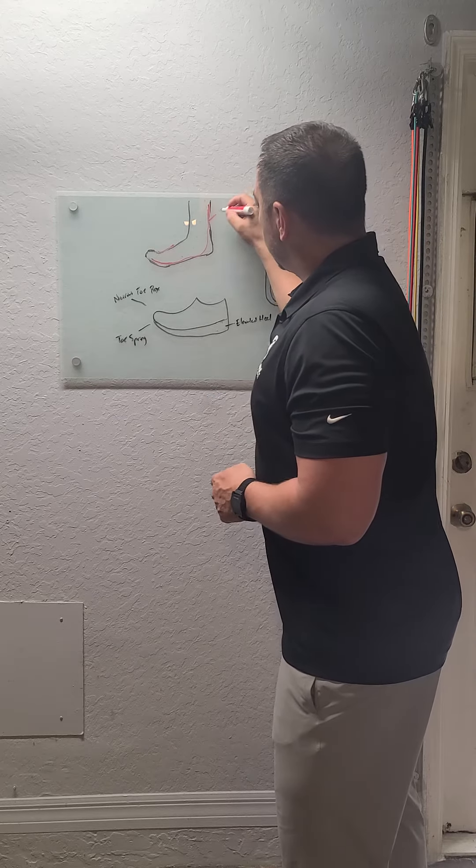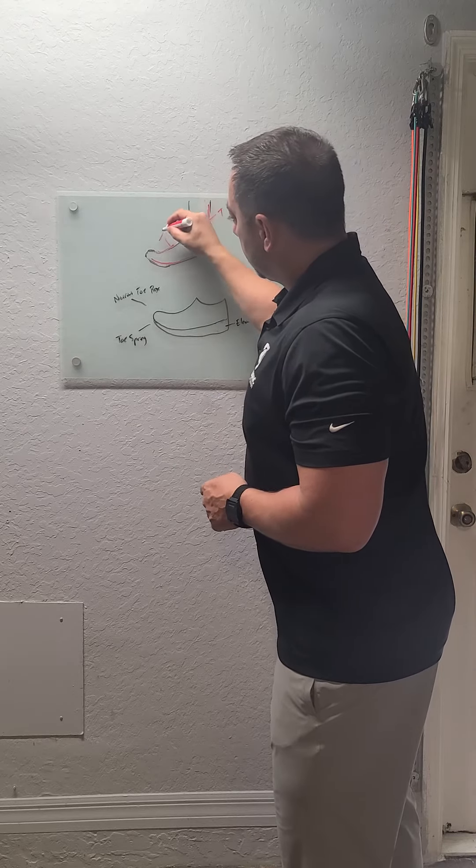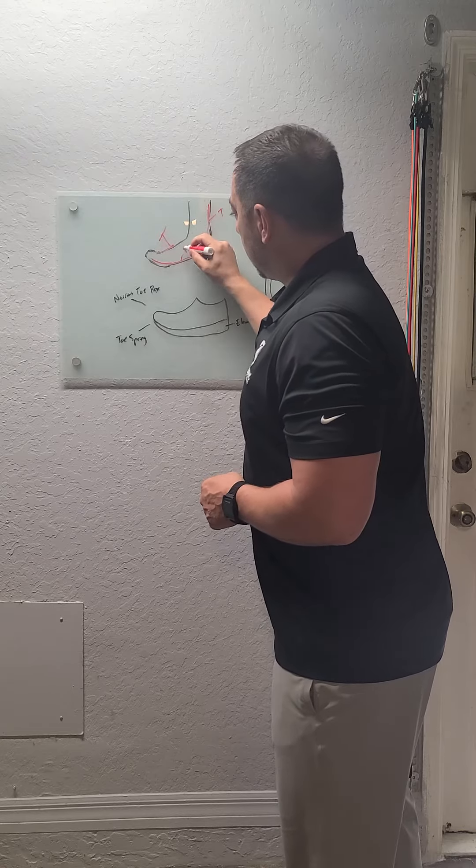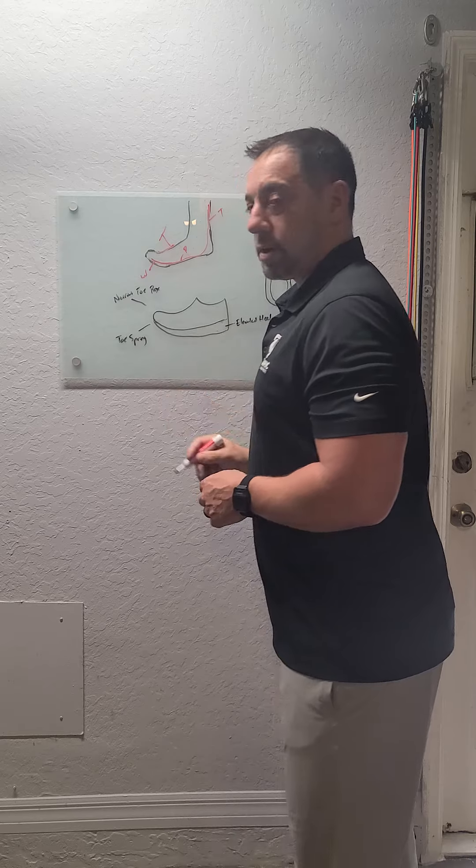So over here you've got tight and stiff. The plantar fascia is painful. And then you've got some weakness in the toe flexors.